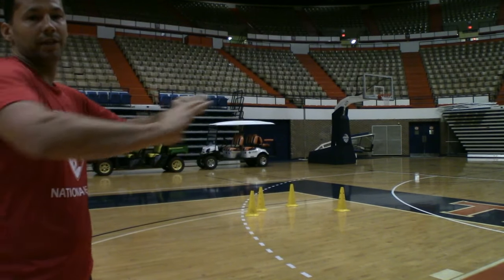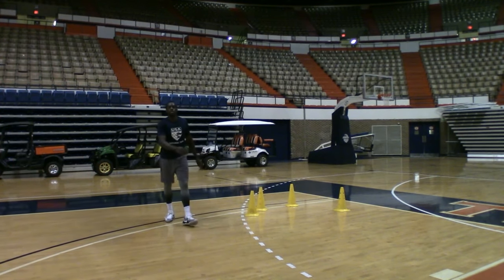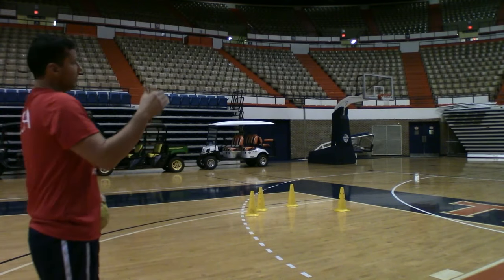That time he drifted in a little bit too far, got carried inside, so he probably would have gone into the defense. Next ball. This next drill we're going to go right, right, left.